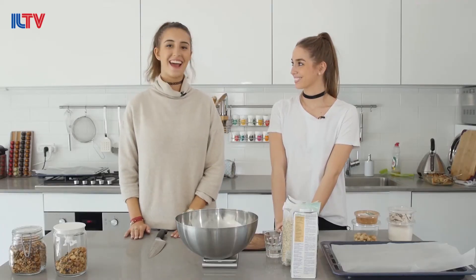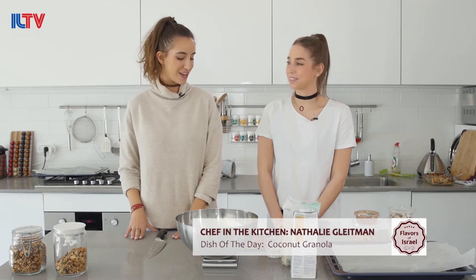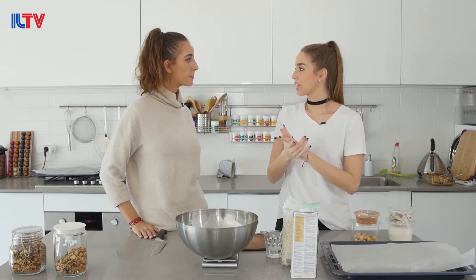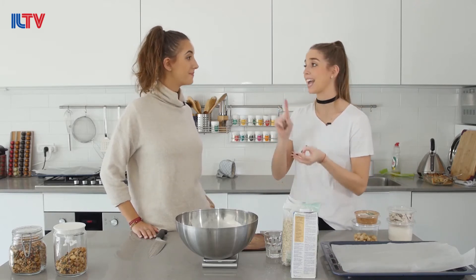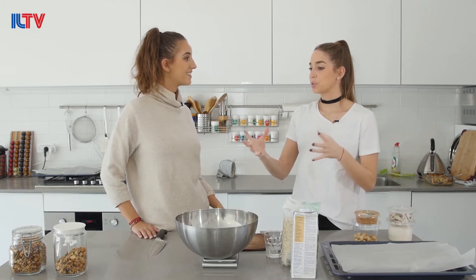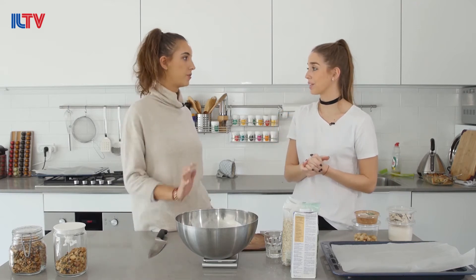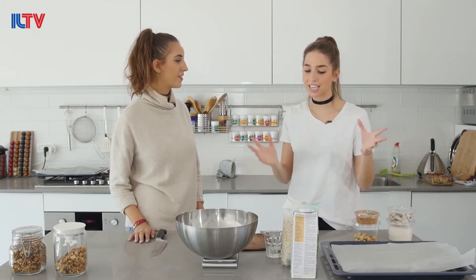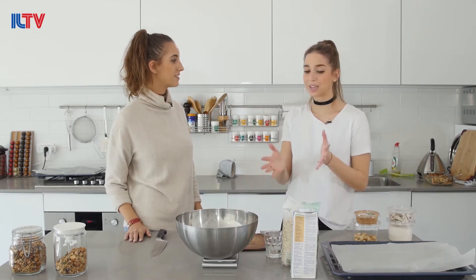We are back once again at Natalie Gleitman's kitchen of Natalie's Cuisine where she's going to be teaching us today how to make coconut granola. What I really love about making granola in general is that there is really no need to buy granola in the store. They sell it for a premium price, they add a lot of sugar, they add additives — it has so many unnecessary things. And you can use this for topping on yogurt, eat it as a cereal with milk or coconut milk, stuff an apple with it and put it in the oven. You will see how easy it is to make.